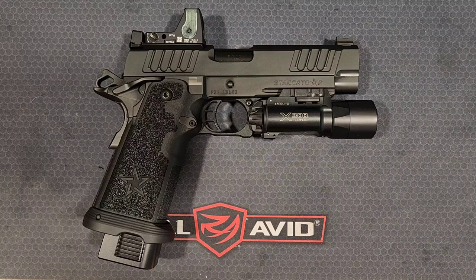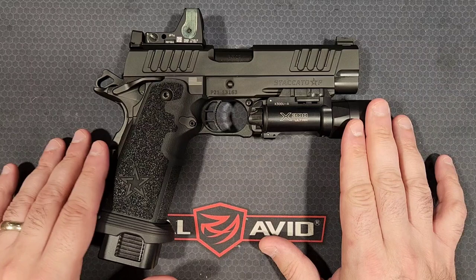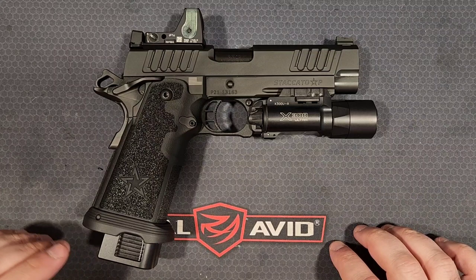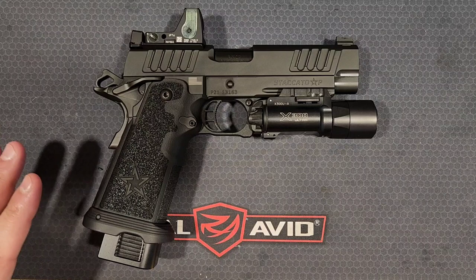What's going on everybody, back again with another video. Today we are taking a look at the Staccato P DPO. Staccato has had the P model for a while now, but they've incorporated a couple different variants as it has progressed, gained more popularity, and been adopted by more departments in law enforcement and the FBI. It's a very popular platform for a reason — this is the best gun I've ever owned, ever shot.